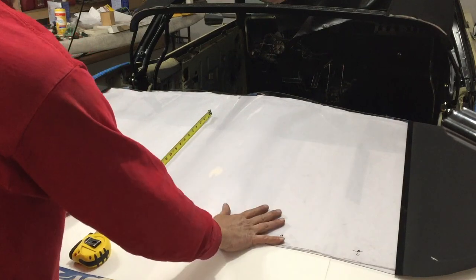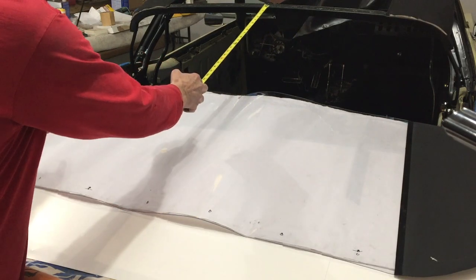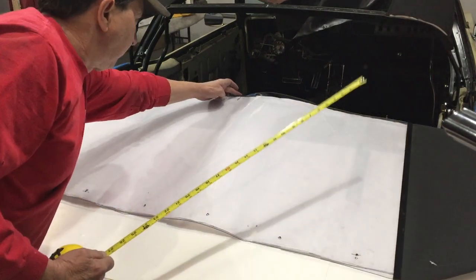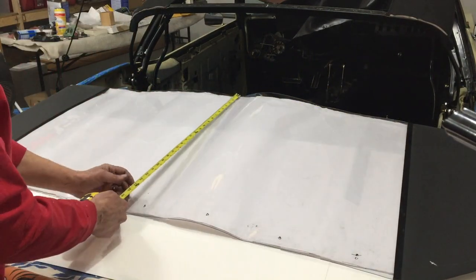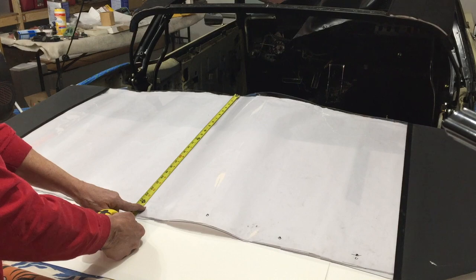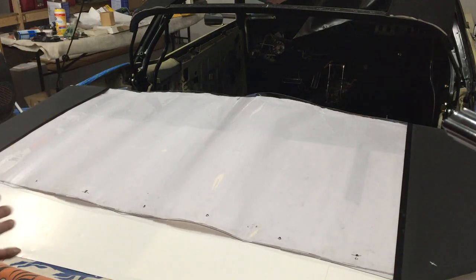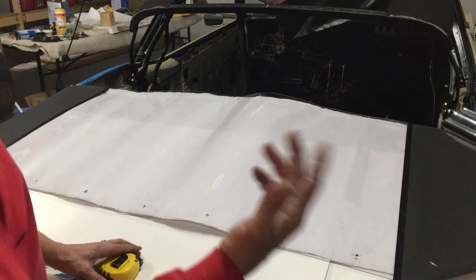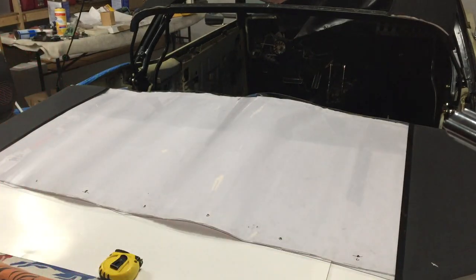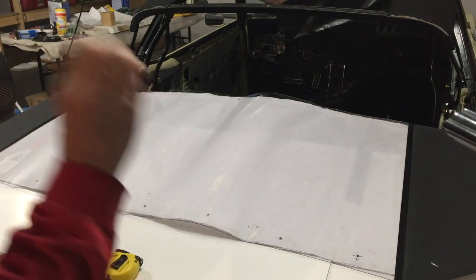Once I marked up the template and set the back window on top of it, I've got my center line marked. This is where that critical dimension comes in — the dimension on the back window that I pulled out was 24 and a half inches, and that is hitting right on. I'm feeling very comfortable that all of this is where it's supposed to be. As the old saying goes, measure twice, cut once. If all goes as planned, I only have to do it once — but I've never had it go to plan. I've always had to do it at least three times.